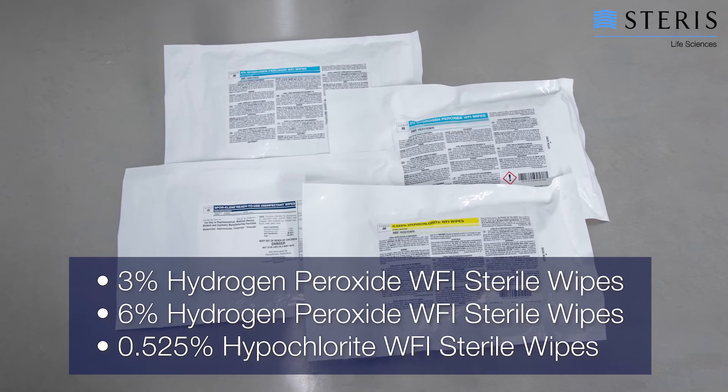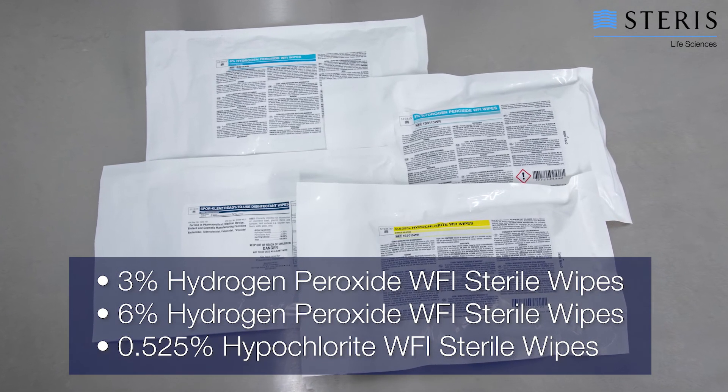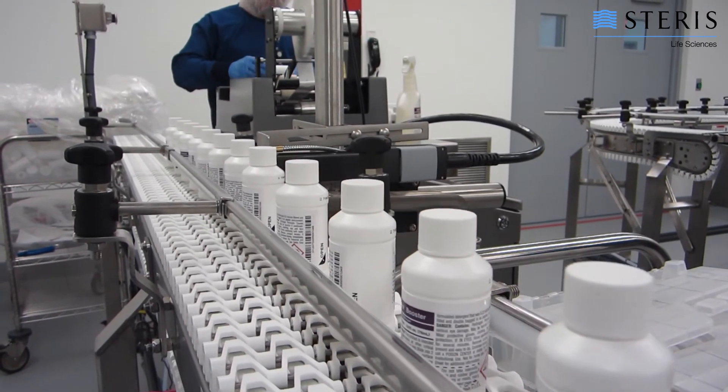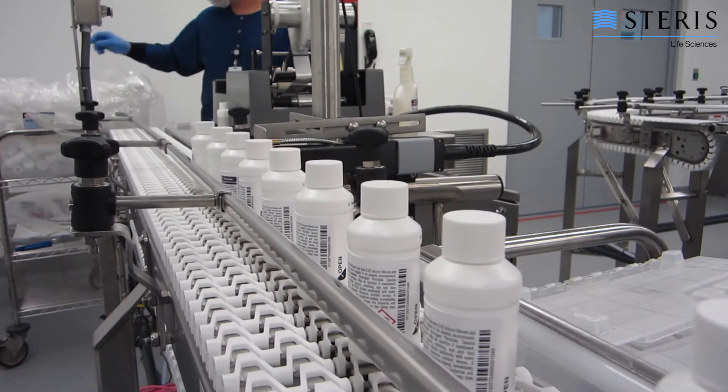We also offer hydrogen peroxide and sodium hypochlorite wipes in the same advanced packaging system. As with all Steris products, these wipes are manufactured in accordance with C-GMP with complete lot traceability.